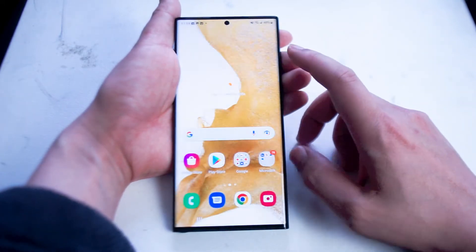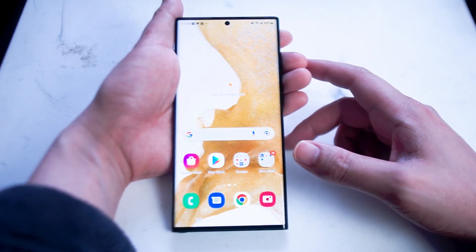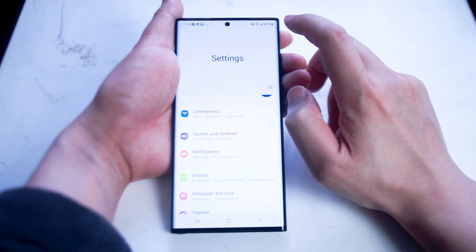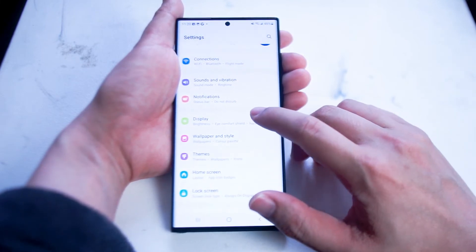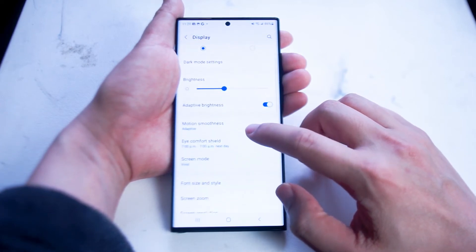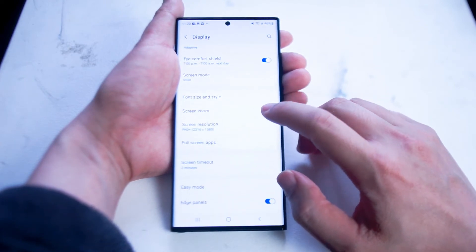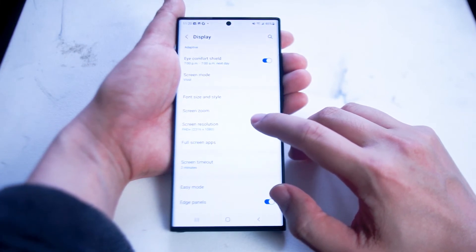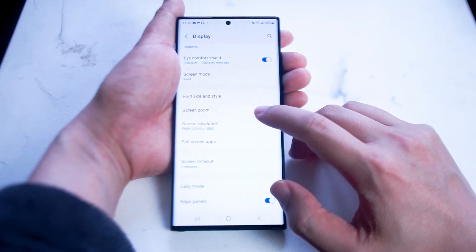But if you want to get the most out of your smartphone and see it at its full resolution, you can enable it. Head over to your Settings app, then scroll down until you see Display. Hit Display and then scroll down — you'll notice features like brightness, font size and style, screen zoom, and what you want to look for is Screen Resolution. By default it's set to FHD+ which is 2316 by 1080 resolution.